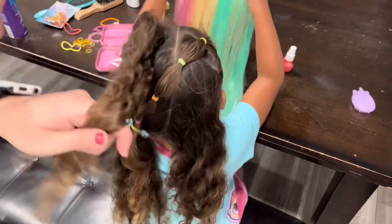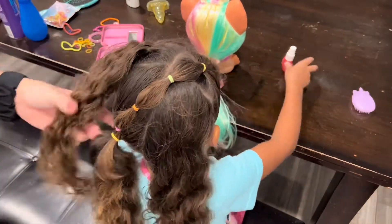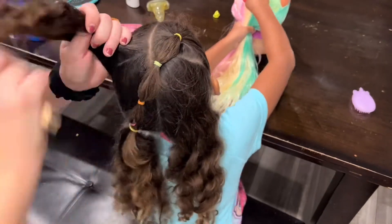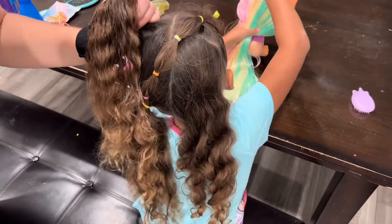Now we're working on the left side of the top of her hair. This is going to come in two braids and go across the back of her head, and I'm going to secure it to the right ponytail down at the bottom, so it's going to be like a crisscross pattern in the back of her hair. I just wanted to explain a little bit of what I'm doing.